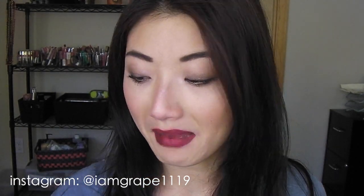Hi everyone, this is Tao and welcome back to my channel. Today I am doing a review slash lip swatch on my NYX Soft Matte Lip Cream. I have four colors and this was requested by some of you in my last haul video.